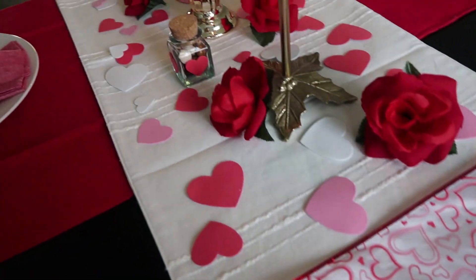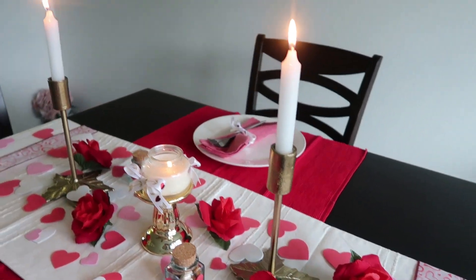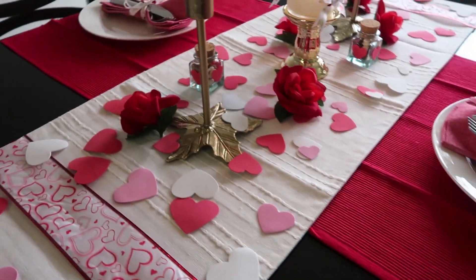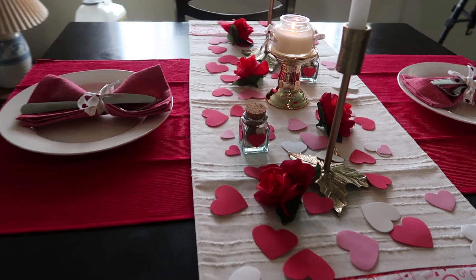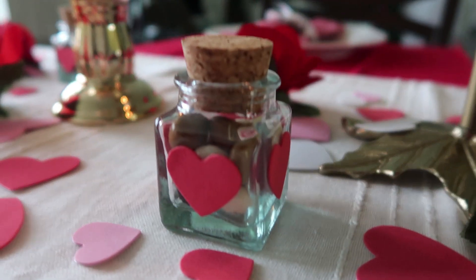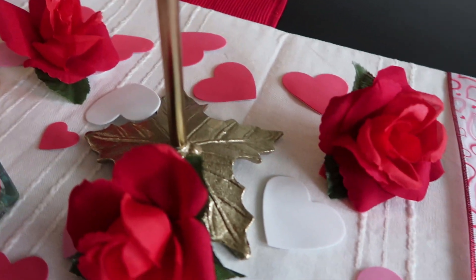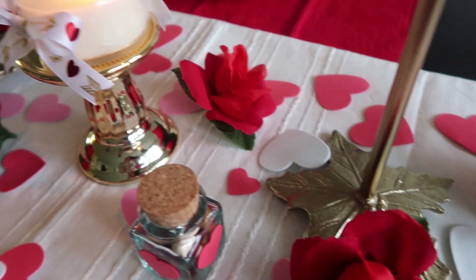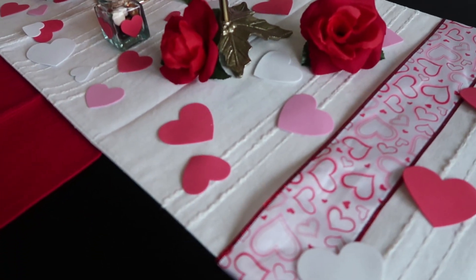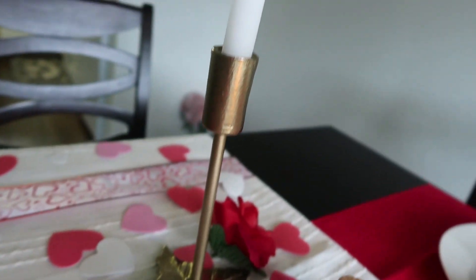This is my Valentine's Day dinner table. We are a family of two — my husband and I — so I just put two plates. I have a question: which was your favorite DIY in this video? Please comment down below. I hope I could inspire you a little bit. If you like this video, please don't forget to give a thumbs up. And if you are not subscribed to my channel, I would really like you to be my subscriber friend. Thanks again — see you next time, bye!